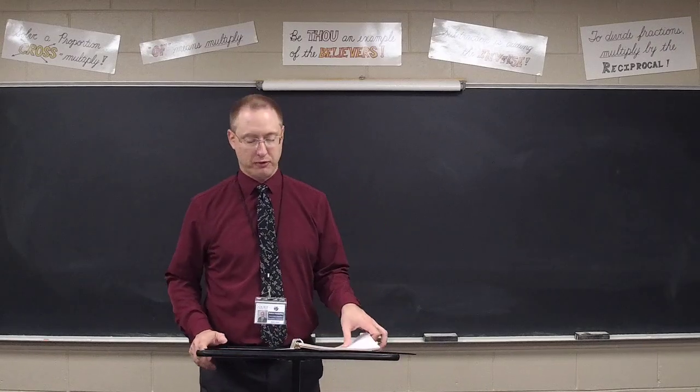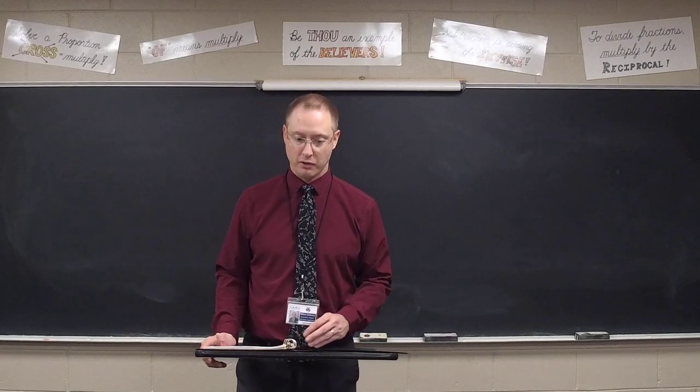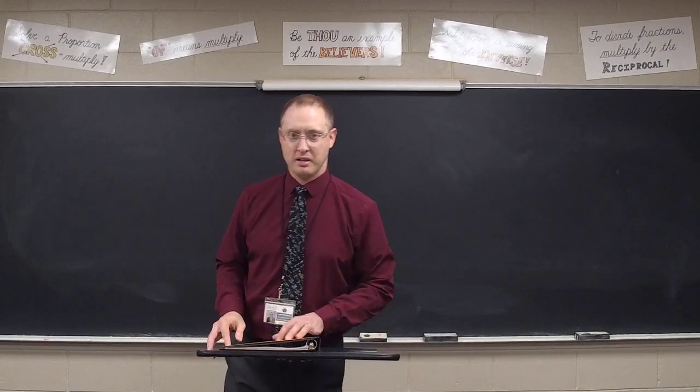All right, you're going to have about 45 minutes for the test. Be sure to use that blank page as your cover sheet. You may begin.